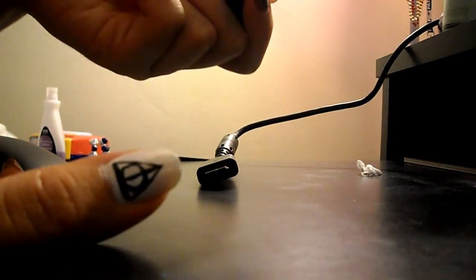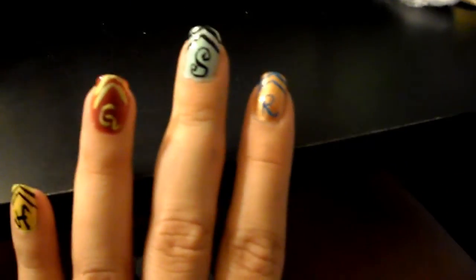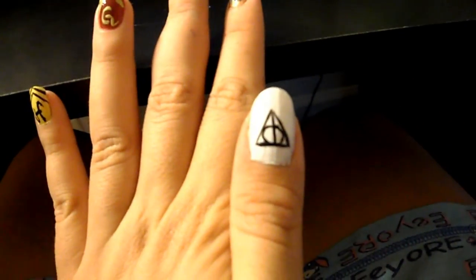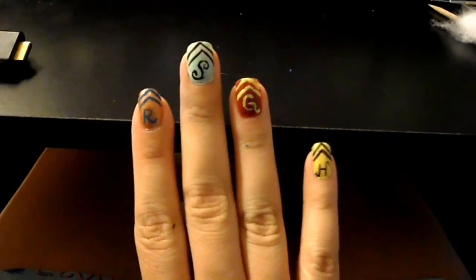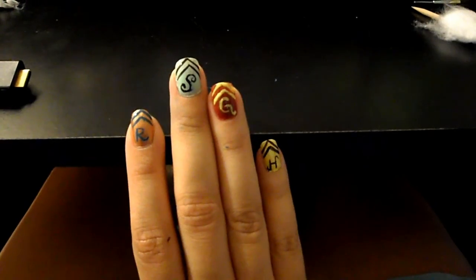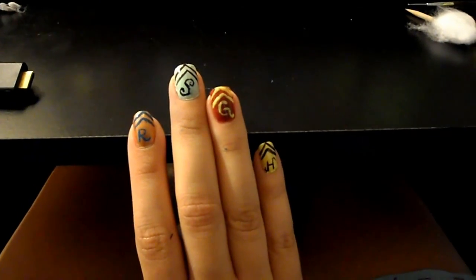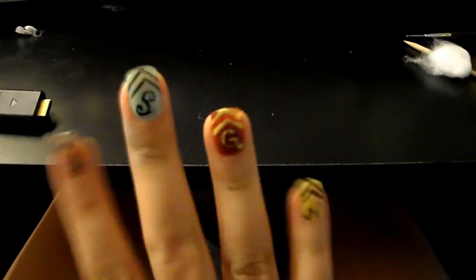And that's the Deathly Hallows! So this is Hufflepuff, Gryffindor, Slytherin, Ravenclaw, and the Deathly Hallows on the thumb. I hope you like it — let me know what you guys think and your opinion, and till next time, bye!